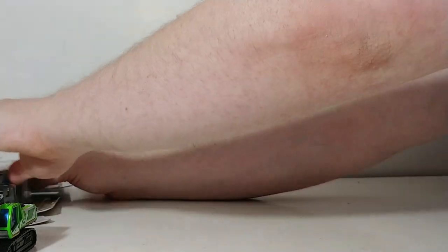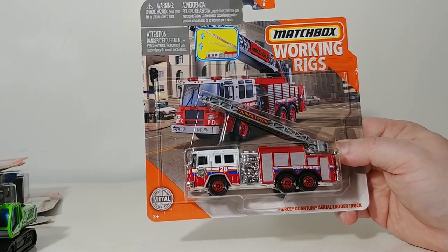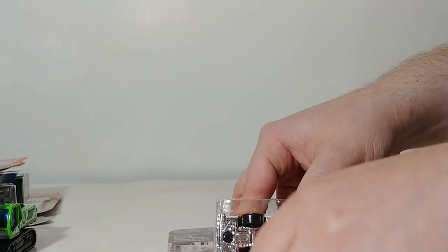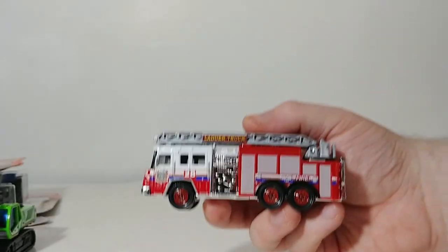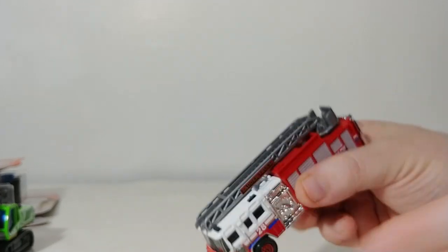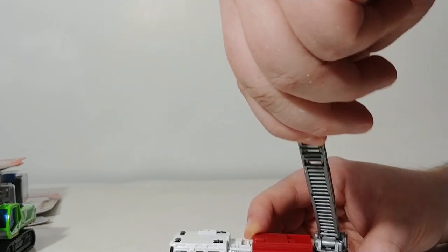Our last and final vehicle is another favorite among collectors — the Pierce Quantum Aerial Ladder Truck. This was released recently; here it is in the San Diego Fire Rescue livery. I feel like this livery might be a repeat livery, though it doesn't come to mind where I've seen it. The main function is obviously the ladder, which does rotate 360 degrees and has an extending section.